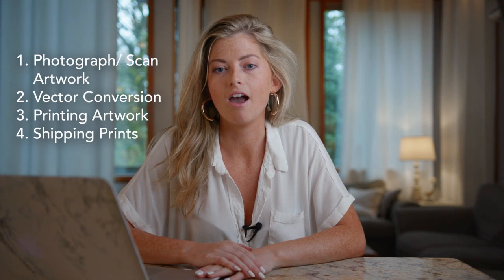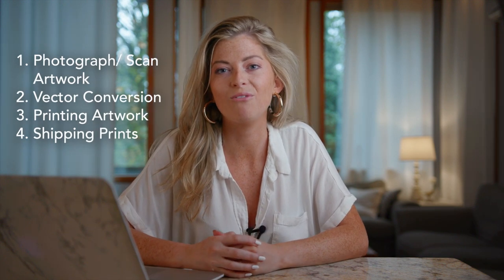Hi guys, welcome back to The College Hustle. My name is Madison Mayfield and I'm back for another episode. If you haven't already, go back and in the description box you can find my first video — it's quite informative. Today we are going to get into a few more details of how exactly to turn your artwork into prints. I'm going to give you some tips and tricks that I've learned over the past three or four years, and hopefully you'll be able to learn from some of the mistakes that I've made.